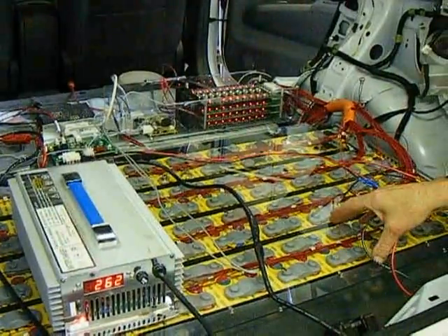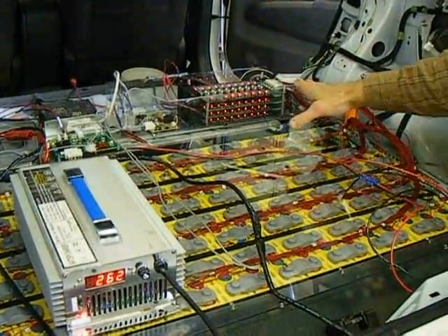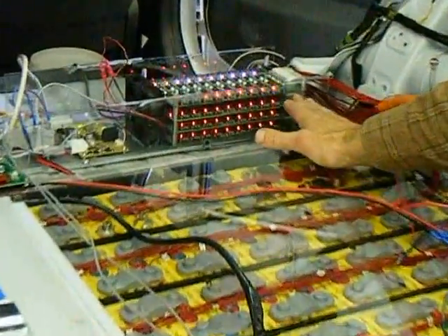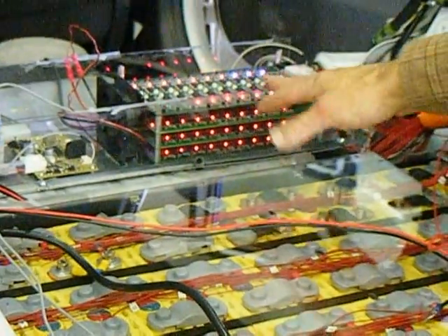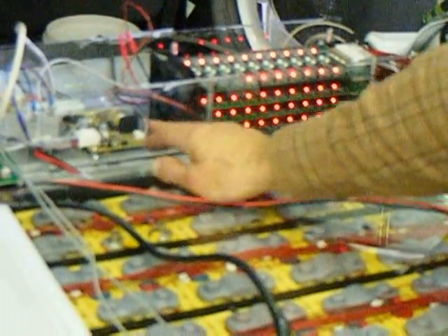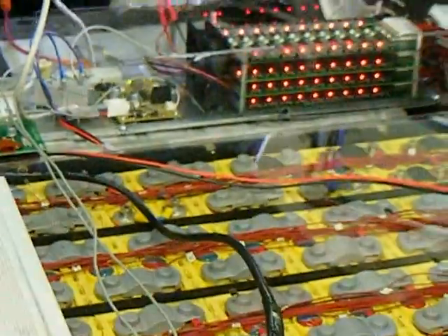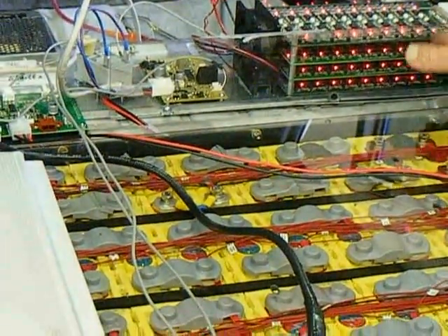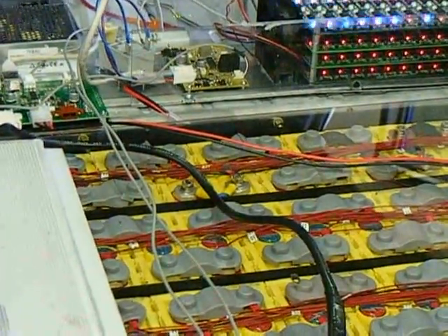This will have close to a 40-mile range on a charge. You can see here we have the BMS controlling the charger. The indicator lights here show communications between the individual cells, the board, and the supervisor board. Everything is good. There are different generations of boards, and that's why there are different sequences of lights.